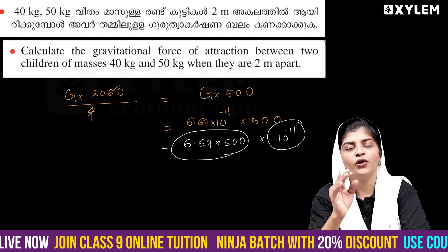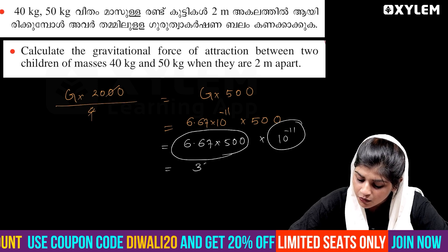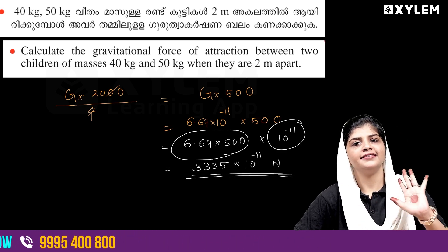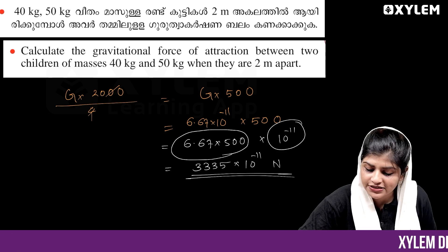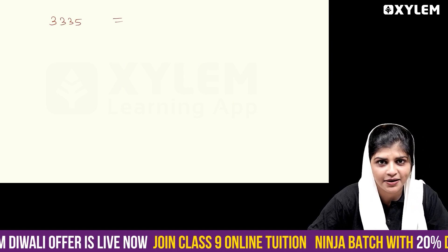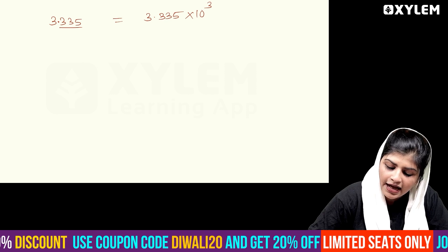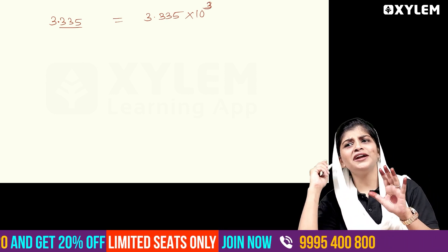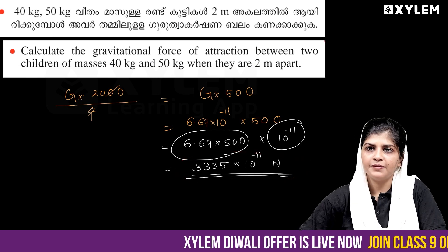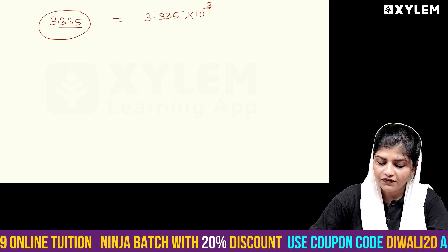Okay, so I'm going to tell you — you have to answer: 1.38 × 10 raised to minus 11. This is how you answer. 3.335 × 10 raised to 3.